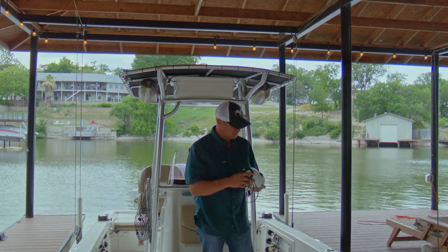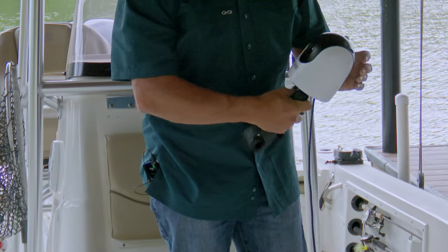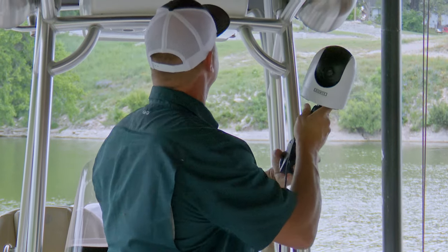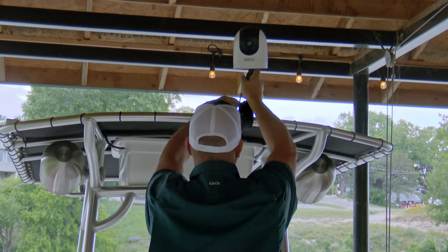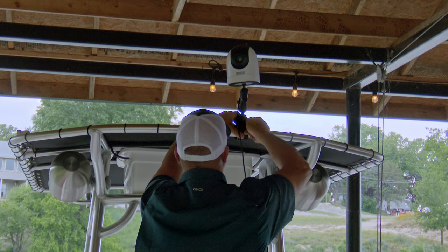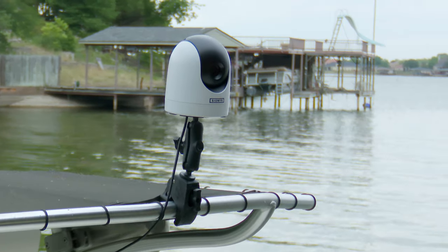So here it is. You've got a screw on the bottom — have that tight. Then what I'm going to do is turn this around so the screw head on the clamp is out. And we've got it mounted to the top.